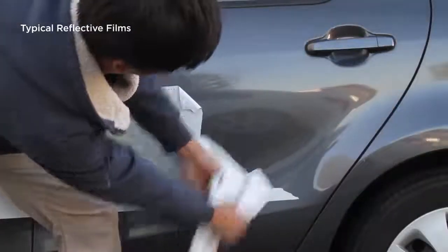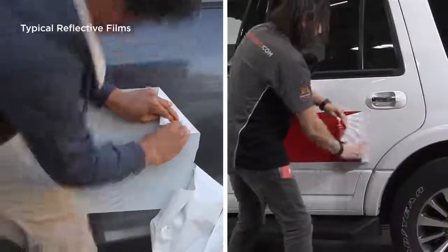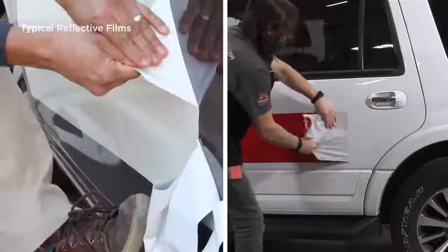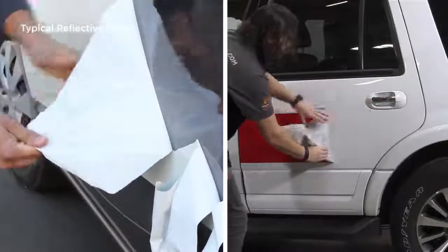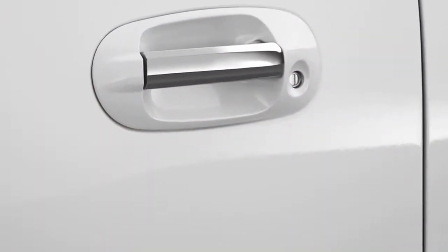Removing reflective graphics is a difficult and often messy job. Illuminite Wrap with Flight Technology requires no more effort to remove than any other premium pressure sensitive vinyl film and leaves a clean, adhesive-free surface behind. As you can see, applying reflective film doesn't have to be difficult.